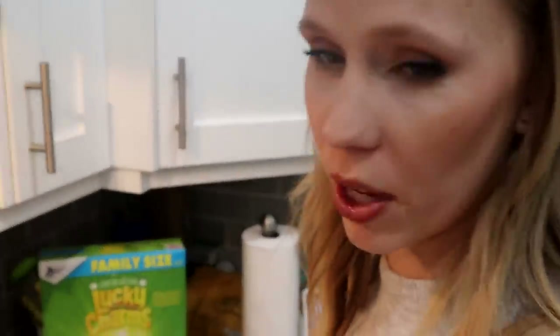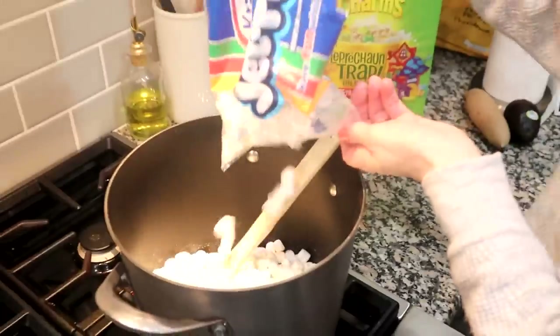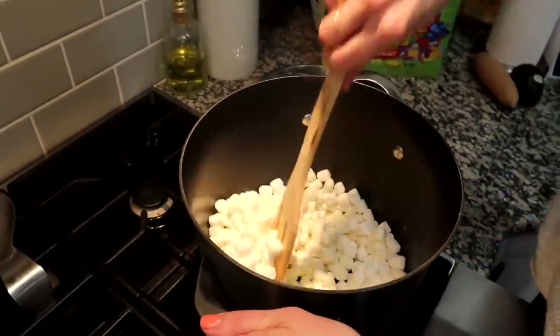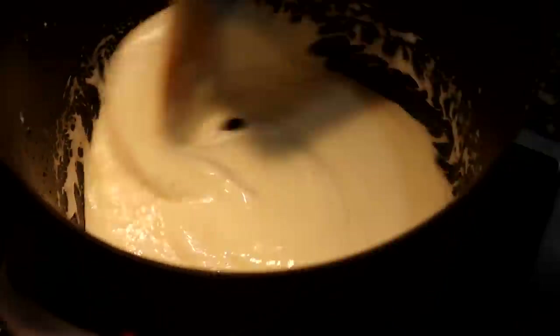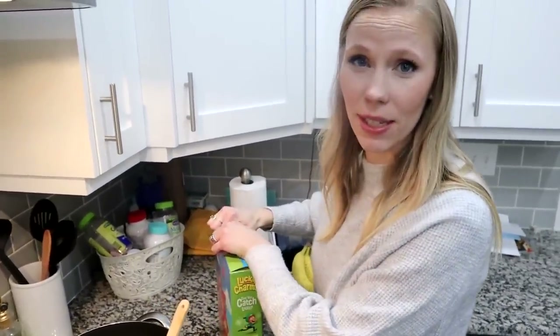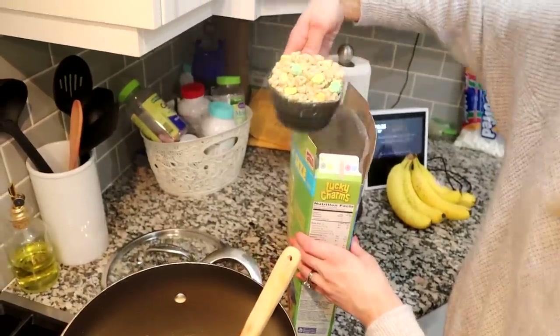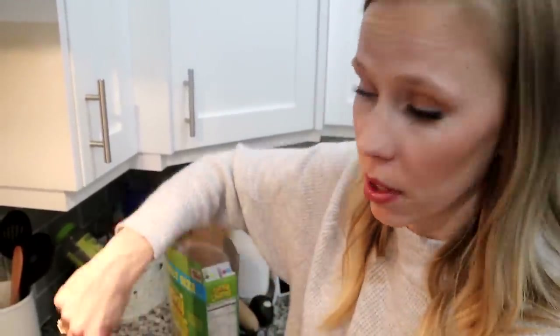Once the butter is melted, you can put in the bag of marshmallows. I'm going to keep just a few out for some of the other crafts that we're doing. Now that the marshmallows are all melted, I'm going to add the Lucky Charms. You're going to want to do about five or six cups of Lucky Charms. I'm going to start with five, mix that up, and then if it seems like there's still a lot of thick marshmallow areas, I'll add another cup.